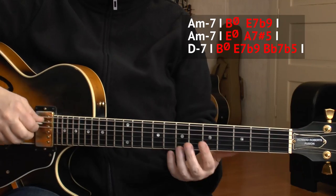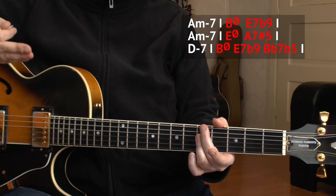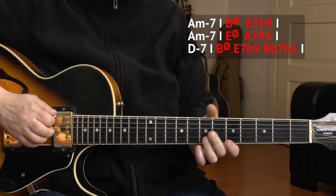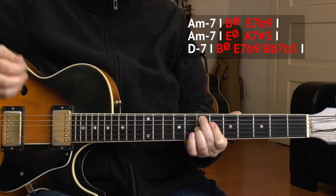We want to chord substitute the second bar of D minor. In order to do that, we have to know what comes after it. After D minor is A minor again. So we can put a 2-5 in. The 2-5 of A minor is B half diminished and E7 altered — we already learned that, nothing new.